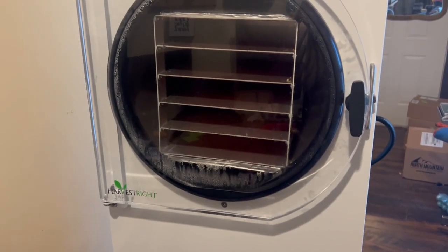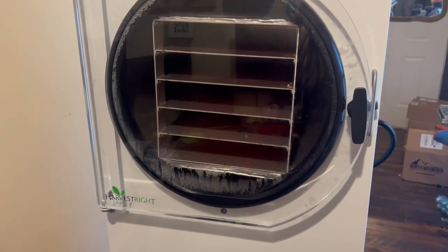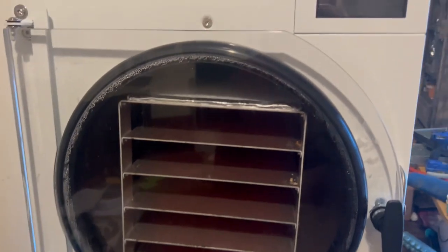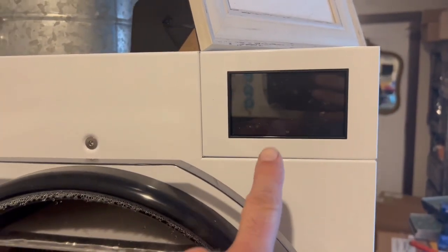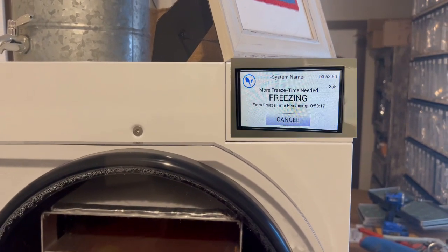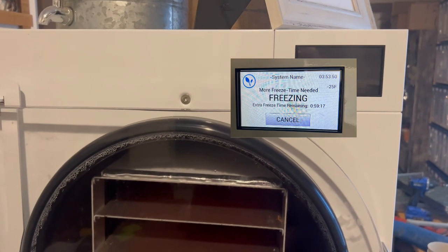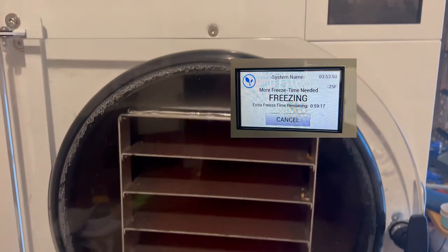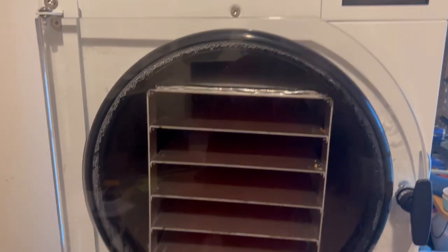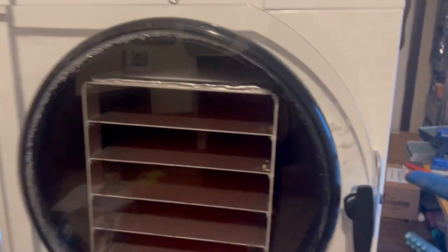We've got the large Harvest Right freeze dryer, the five-tray, and my wife uses this thing constantly. Recently we've been getting an alert that says 'extra freeze time required.' This is after the vacuum pump has come on and it's already down to negative 25 degrees. The vacuum pump comes on, runs for a few minutes, and then the machine decides it needs more freeze time, so it turns the vacuum pump on and the compressor back on.